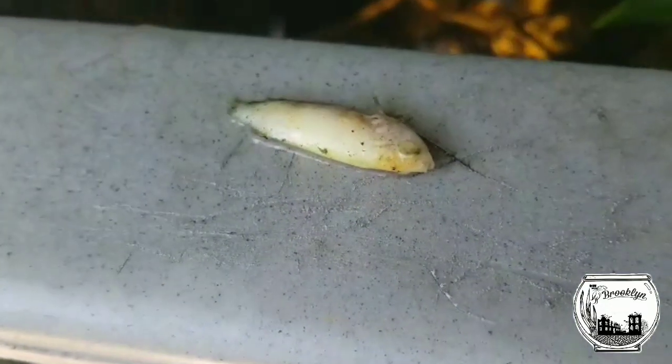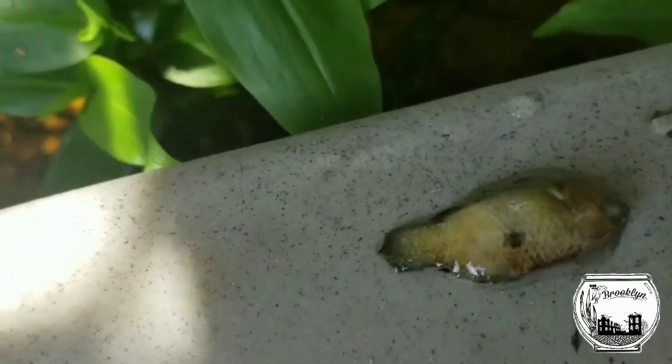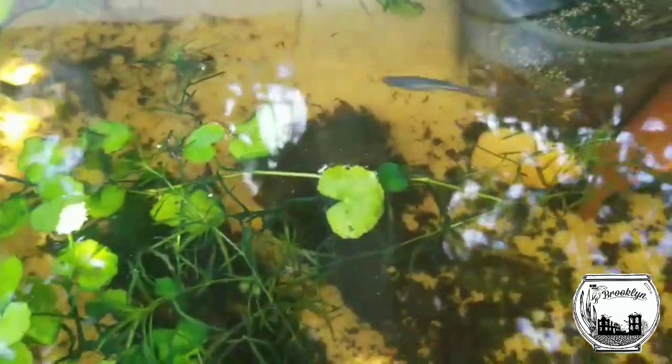Looks like the guppies took a hit. This is definitely paradise fish here — so I lost one paradise fish and one of the flag fish. There's a good shot of the fry over there — quite a few of them, they are all over the place. I know I'm not going to catch them and try to pull them out; I'm going to let them do what they do.